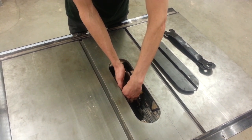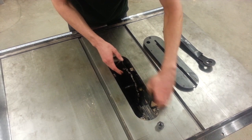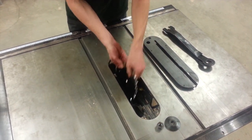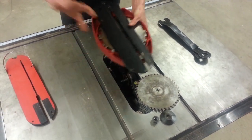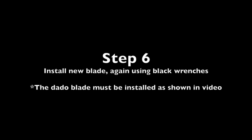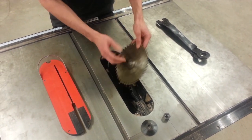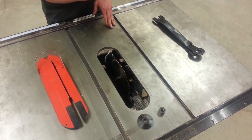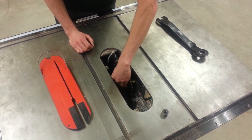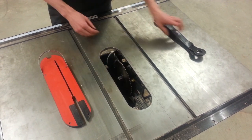If you're switching from the dado blade back to the original blade, don't drop the bolts. Remove the blade, and we'll store the dado blade and the throat plate back in the tooling cabinet. If you're reinstalling the standard blade, ensure the blade teeth are facing in the right direction — the teeth are facing up towards you. Install the movable washer and the bolt, and try not to drop them down into the body of the machine.